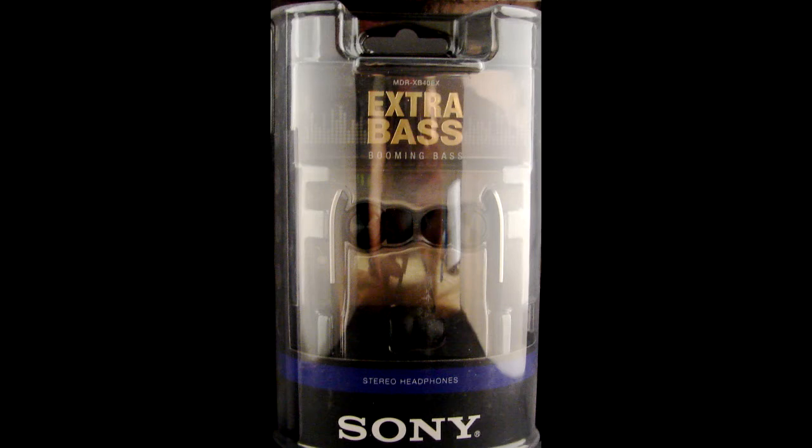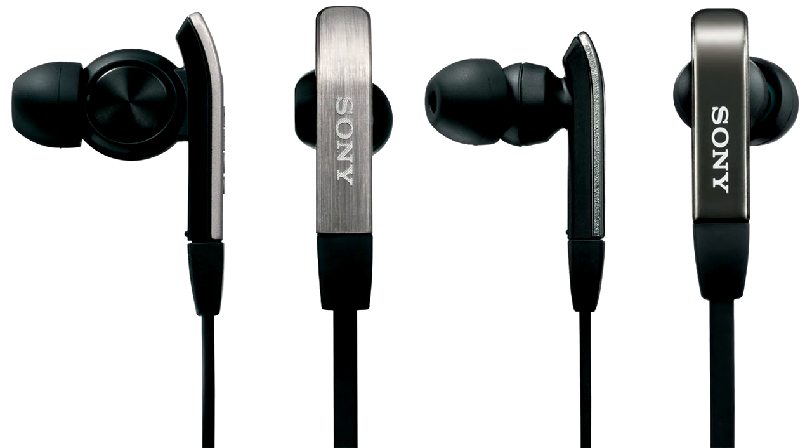The bass on them is very, very powerful — it gives off a really powerful bass. So if you're looking for a headphone that has really good bass, this is definitely the headphone for you.